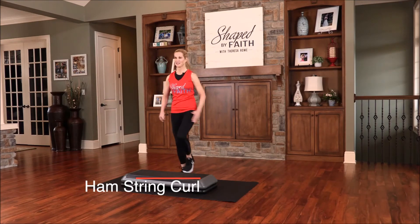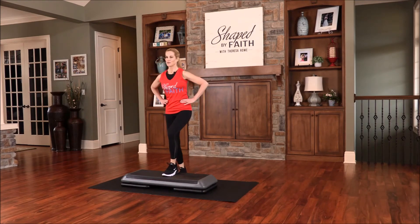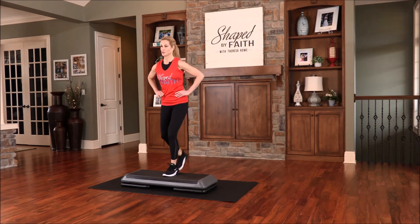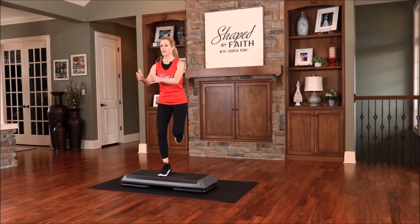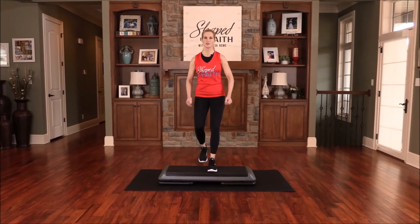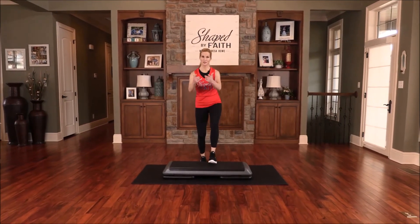Feel those muscles in those legs. You can rest the arms if you want. We're going to go back to a basic step — take it up and down. Let's do that a few more times, two more times. Our next step is basic split — you ready for it?